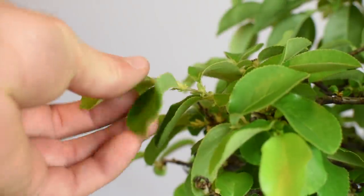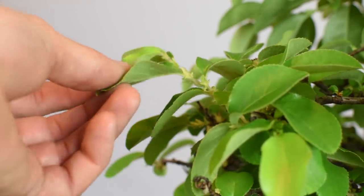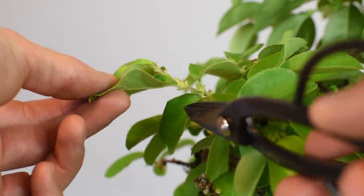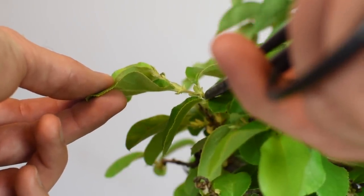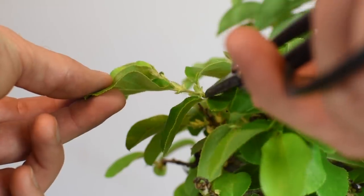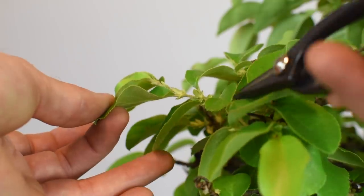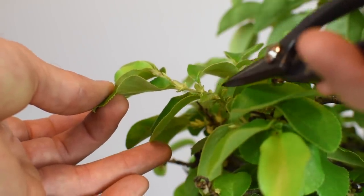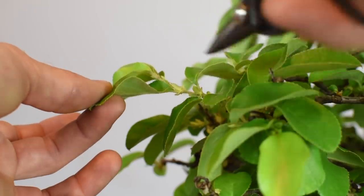Another thing you should be considering is the directionality of the secondary shoot. Whatever leaf we're cutting back to — whatever direction that leaf is pointing — when we cut back you're going to activate the bud at the base of that leaf to elongate and grow in the same direction that leaf is pointing. On this particular branch, here is our susuba, this would be our first leaf in the count, and the second leaf a little bit further out.